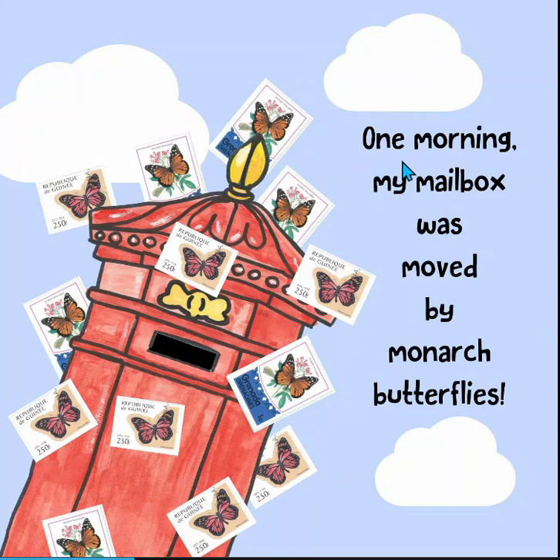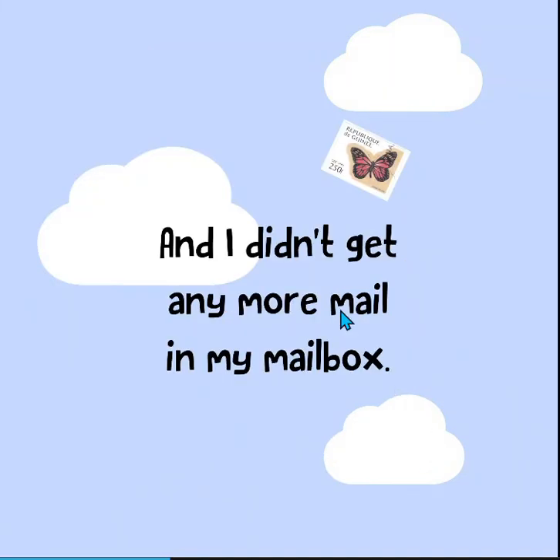One morning, my mailbox was moved by monarch butterflies. Look at all the monarch butterflies! What's gonna happen? And I didn't get any more mail in my mailbox. I hope you enjoyed that story. I thought it was a lot of fun.